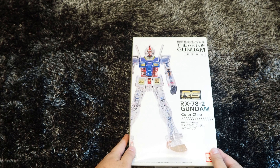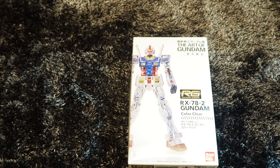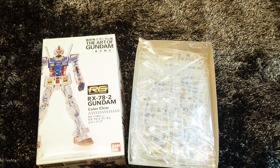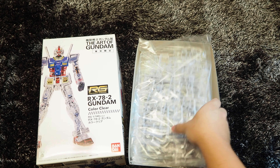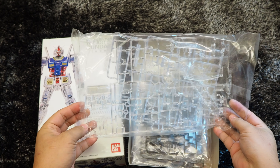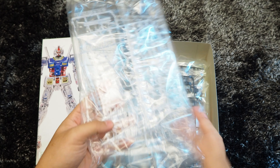Let's move on to unveil what's inside the box. Here we are looking at the clear runners. If we do not look into the runners close enough, it is quite uncertain to tell which parts these are, since they are all in clear finishing.